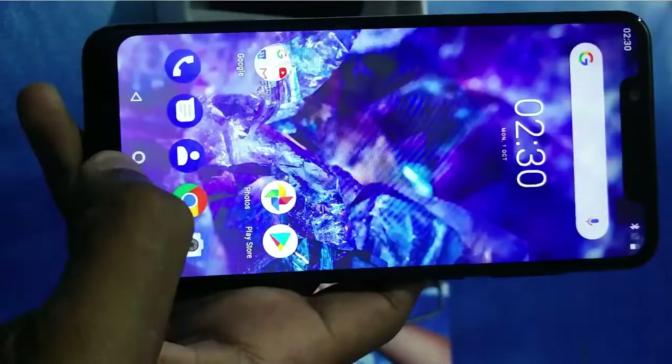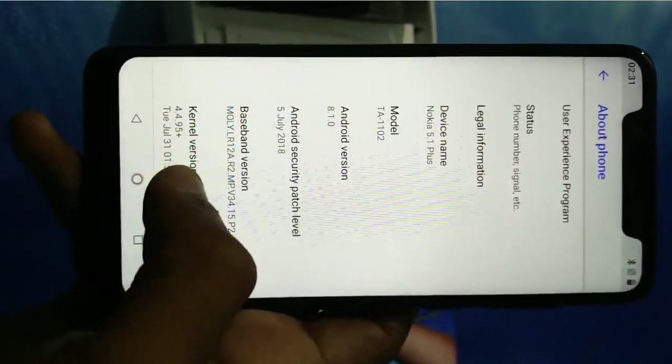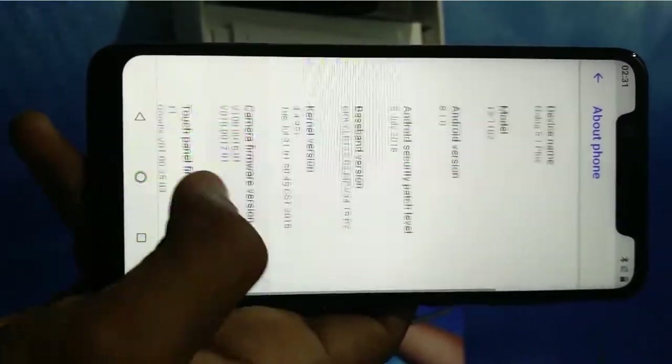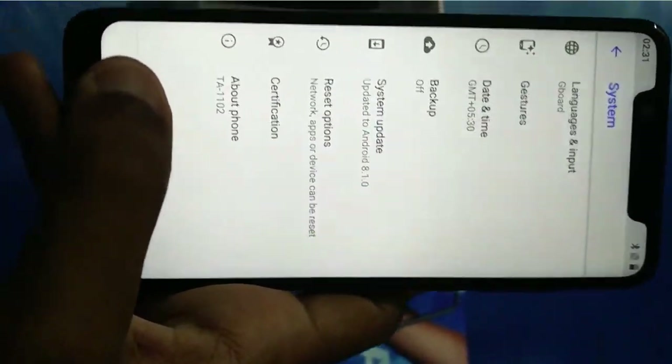Now moving to Settings and going to About Phone. Here you can see it is running on Android 8.1 but still on the July security patch. Maybe it will be directly getting the Android Pie beta in October, or at least the October security patch.